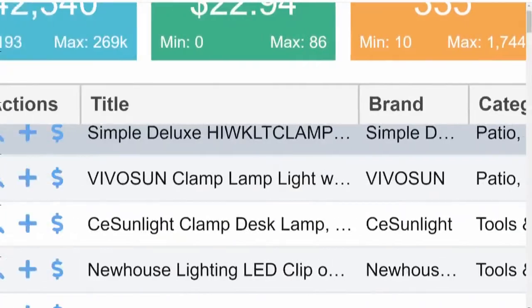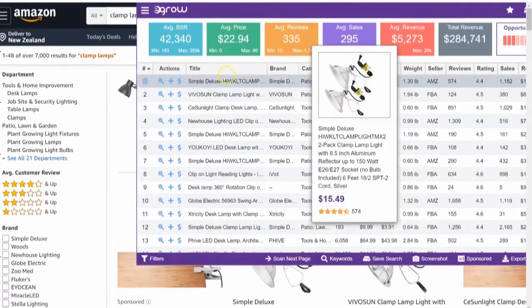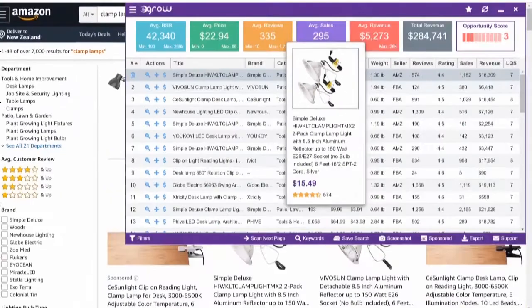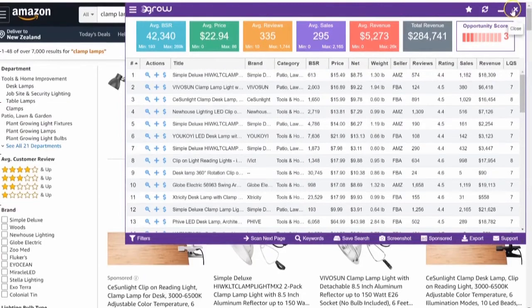Let's have a look at this particular product. This is one of the products here — as you can see, it's the Simple Deluxe Clamp Lamp, very basic, very simple. This is the sort of product you guys should be looking into when you're getting started on Amazon. Look for simple products.